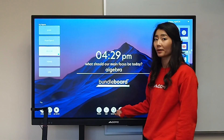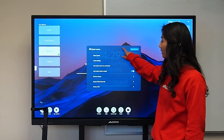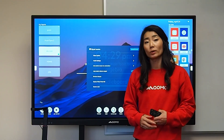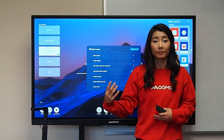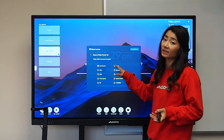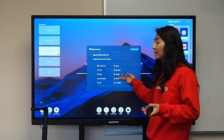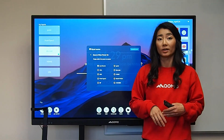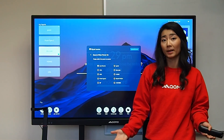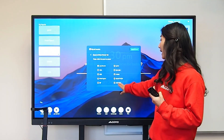Under your inputs, you also have access to your source settings, which allows you to configure what source you want your screen to power onto. If you're always going to be using a Windows computer, Mac, or Chromebook, you can click on that specific source — such as HDMI 2 or your Type-C port. Otherwise, you can just select last source, which will power onto your most used source. I personally like to power mine onto either my computer or my Android home page.